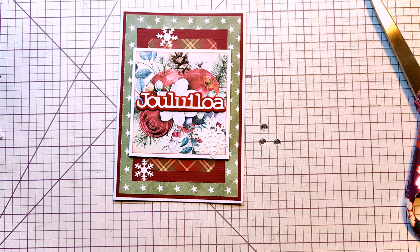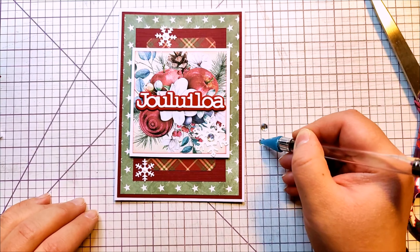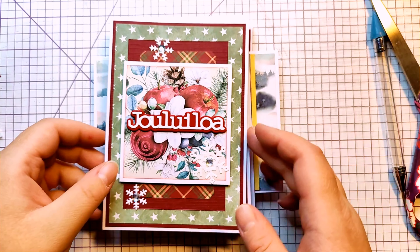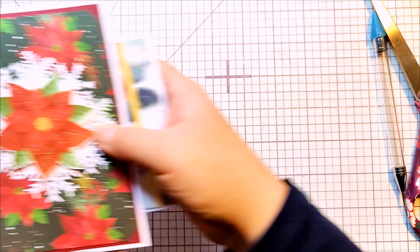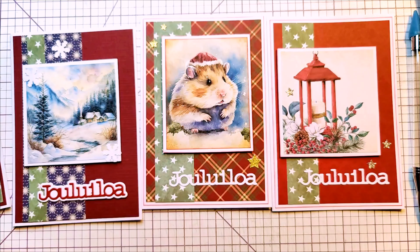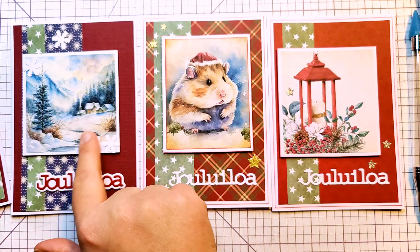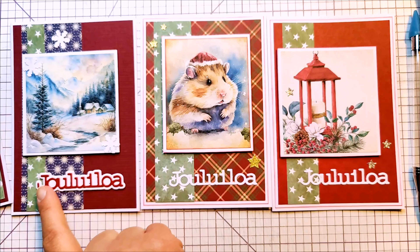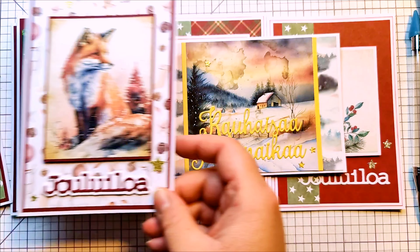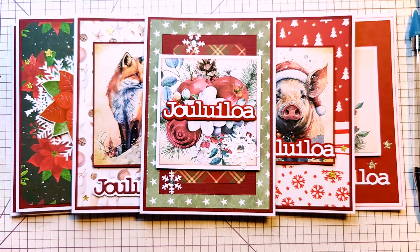I still wasn't done — I decided to add some clear bling and used my Distress Collage Medium to attach them. I usually use self-adhesive bling but I don't trust that. And I think this one was actually probably my favorite of the cards I made in this video, because there are multiple layers, and I love the snowflakes and all that. Going through all the cards — these three similar cards have the same basic idea, the images are on the same spot, just different images and one has a shadow border. Same but different — you can use the same idea to make different cards.